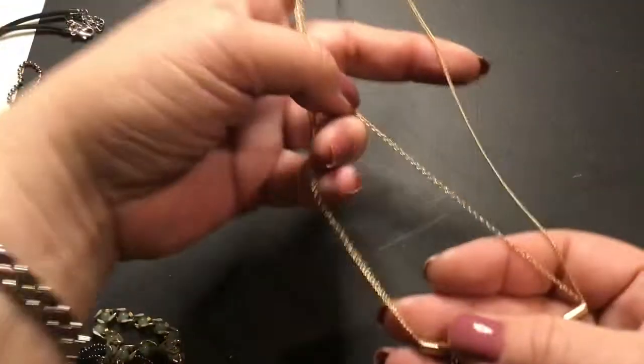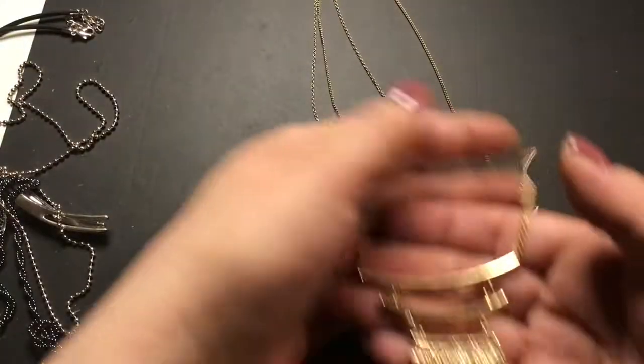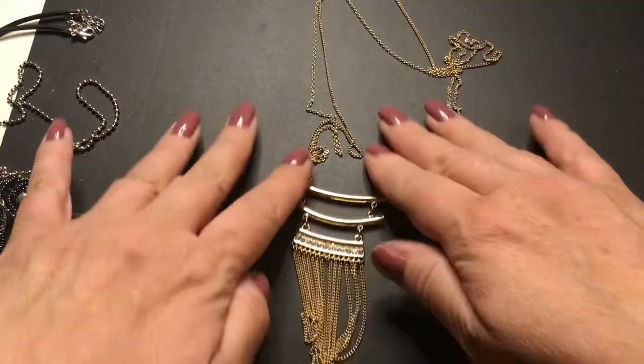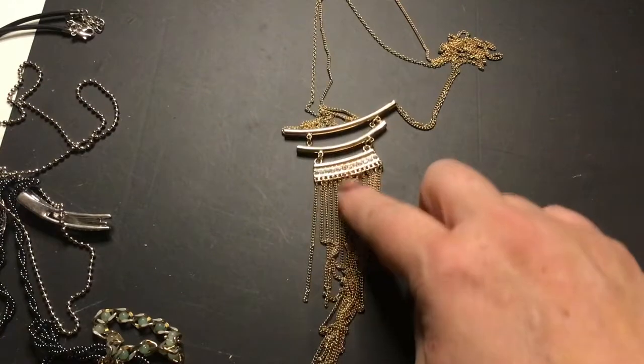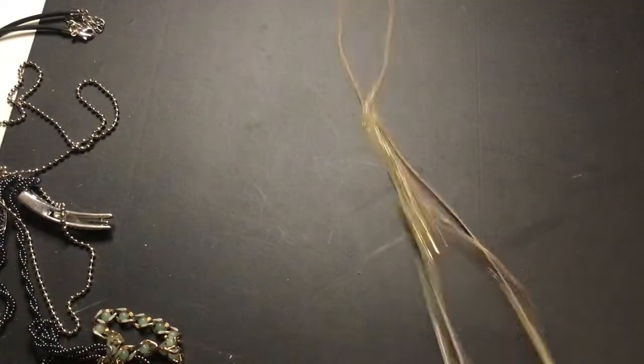Good condition. This one has a long double chain and it goes down to this beautiful oriental-inspired piece — looks like a pagoda or something like that. That's pretty, good condition.